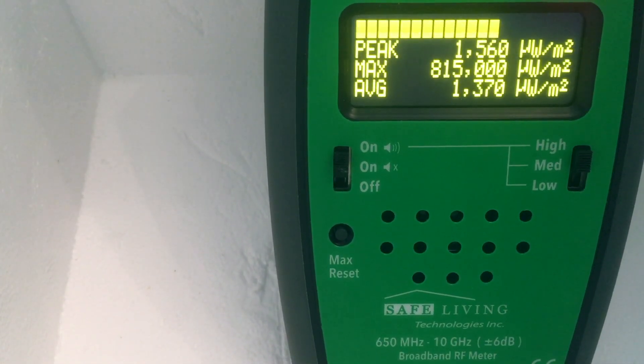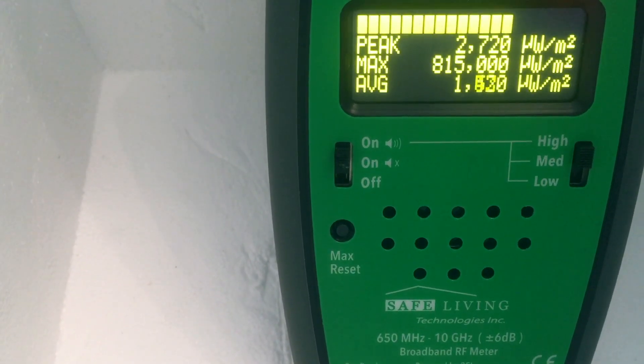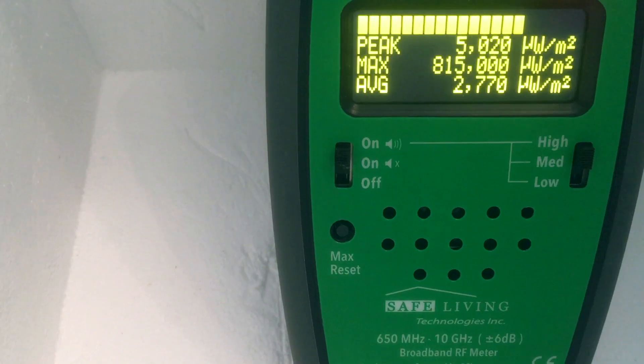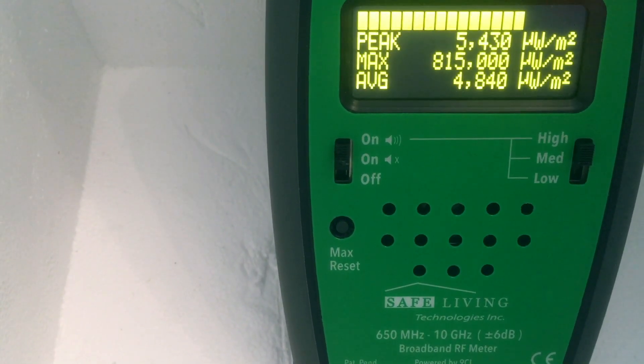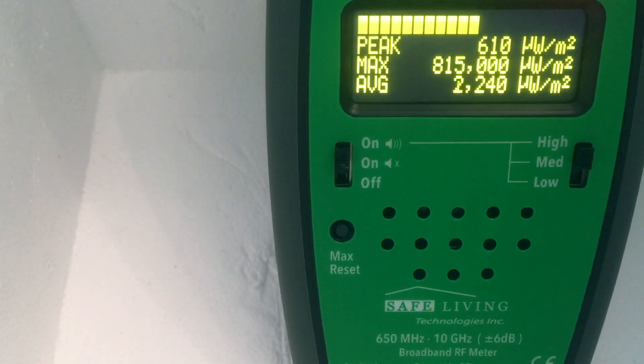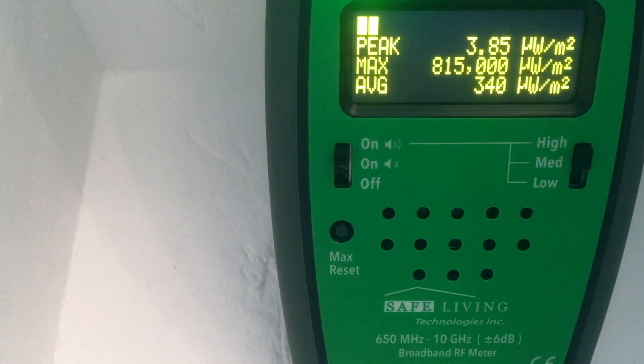We'll do that one more time just for kicks. RF source on — there's about 2,000. 5.8 gigahertz source on — there we see about 4,000, a little bit of overshoot, there's 4,000. 5.8 off — things drop to 2,000. 2.4 gigahertz off — things drop to zero.